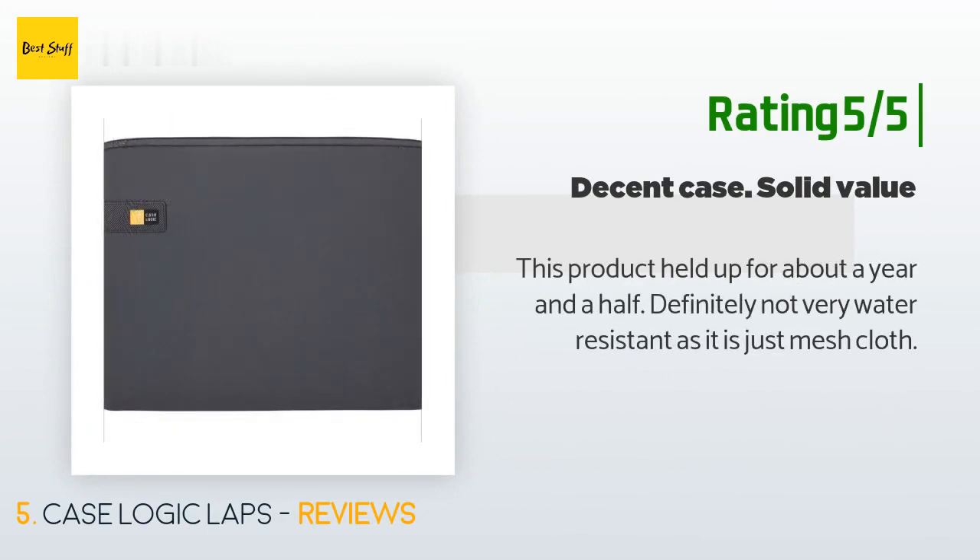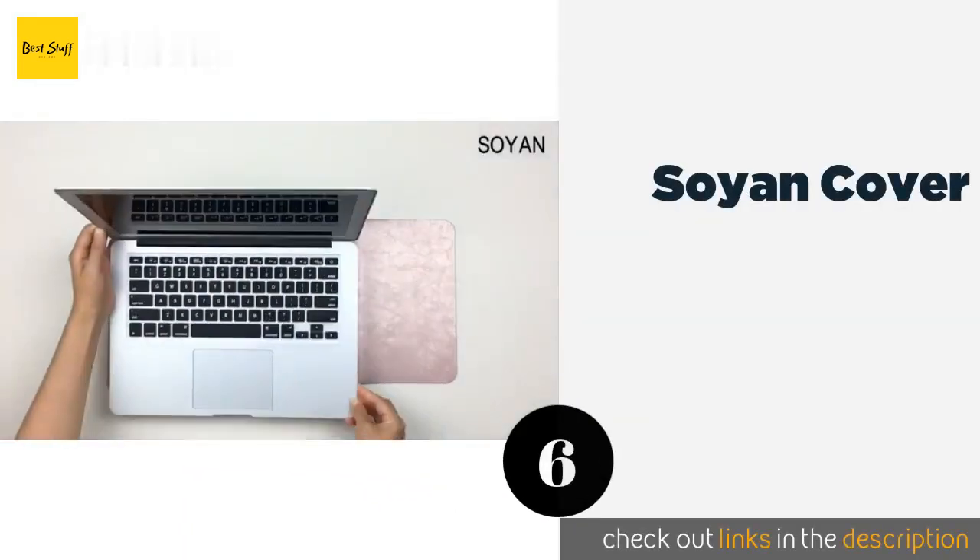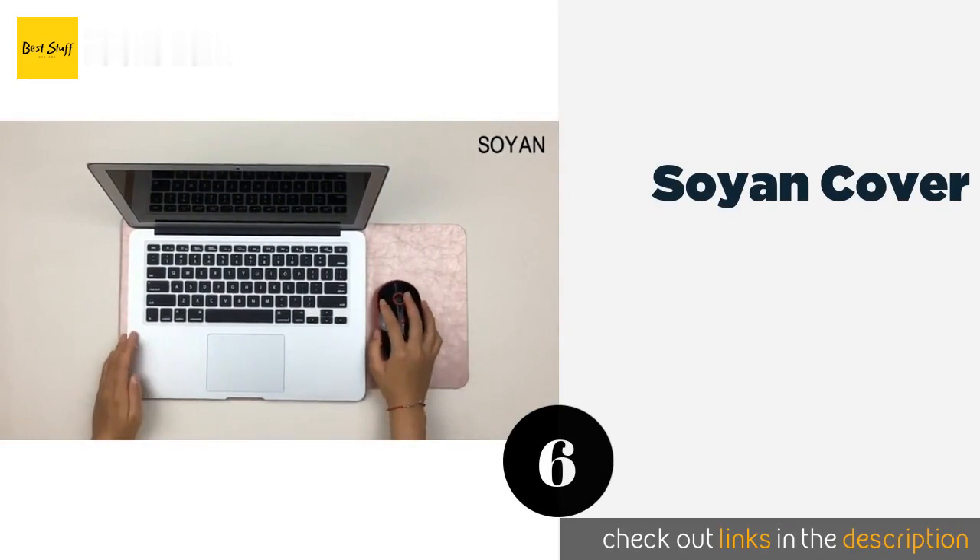Another happy customer said this product held up for about a year and a half, though it is definitely not very water resistant, as it is just mesh cloth.